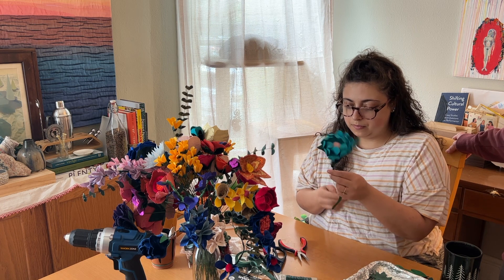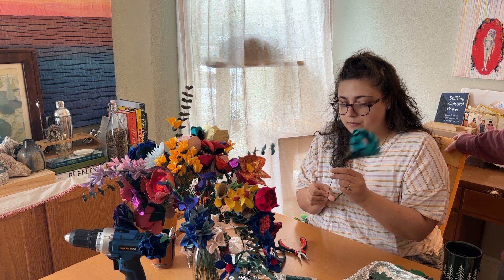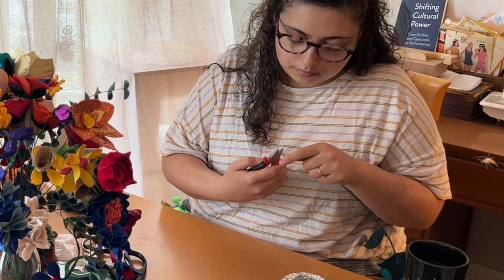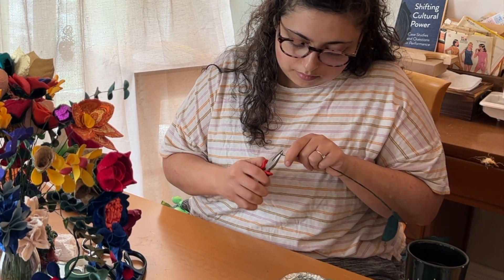So I took each individual flower, added a leaf or two, wrapped it in floral tape at the top, and then used my pliers to make a loop in the bottom of the wire to hide the sharp end.